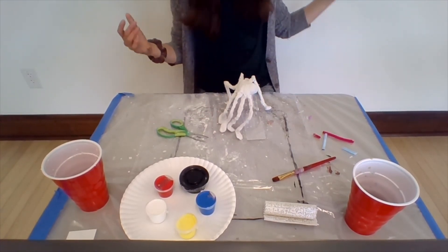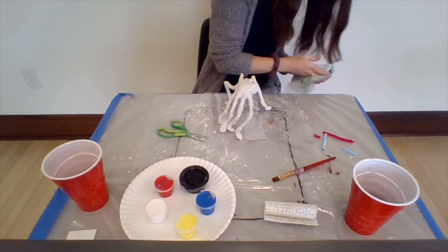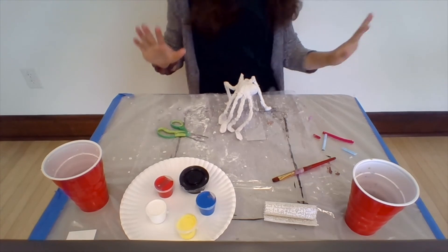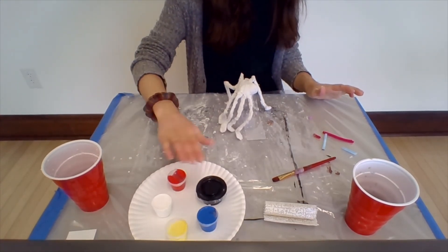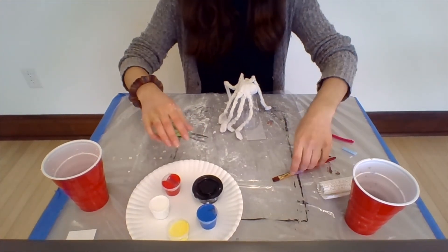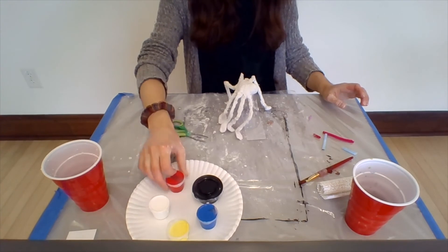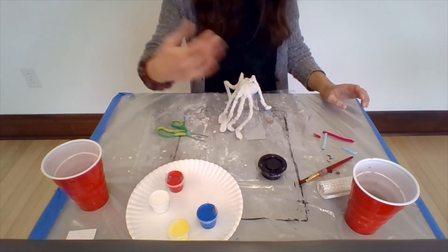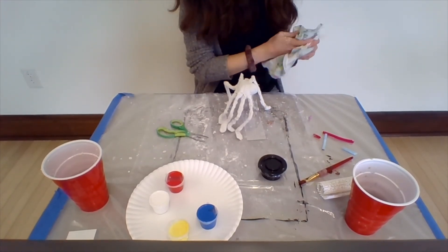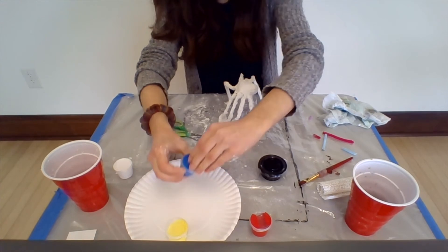I'm going to wipe off my hands and get started painting. I think I'm going to leave my spider black for time's sake, but you can go crazy with the colors. You can put your paints on a paper plate — this is the project where we'll use our primary colors and white, so you can use all the paints you want. I'd recommend just lightly dabbing your paint onto your paper plate so you don't waste too much.